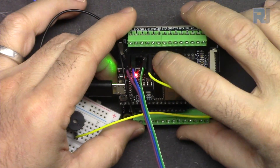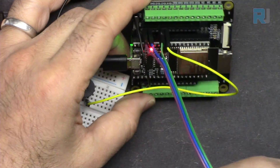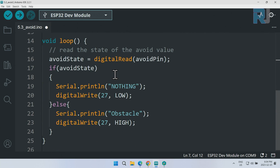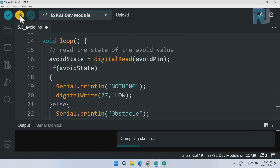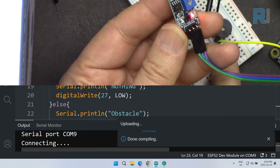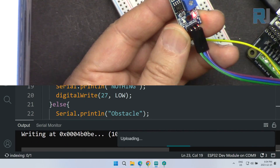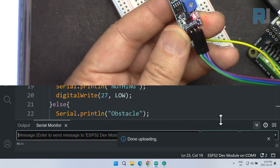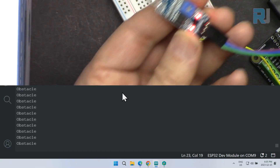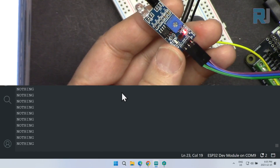I've connected the positive of the active buzzer to pin 27, right beside the obstacle avoidance sensor. In the code, define pin 27 as an output inside setup. In the loop, write digitalWrite(27, LOW) when there is nothing, and digitalWrite(27, HIGH) in the else branch when an obstacle is detected. After uploading, when there is no obstacle the buzzer is off, and when an obstacle is detected the buzzer sounds.